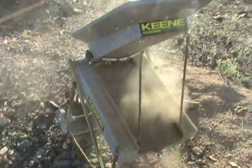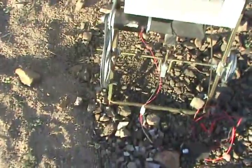One bucket — one bucket worth, okay. We have four buckets through the dry washer, and we have a problem with the dry washer.